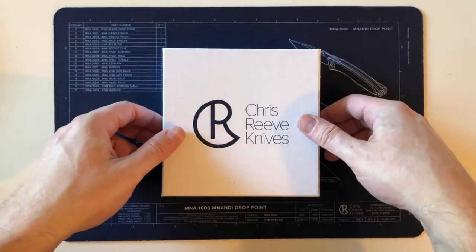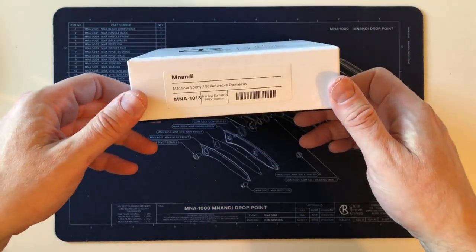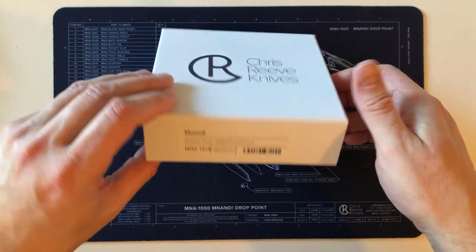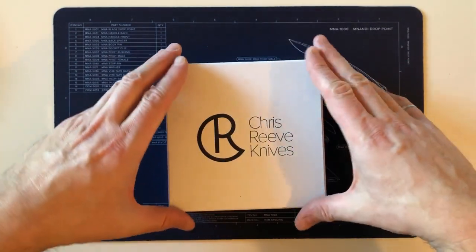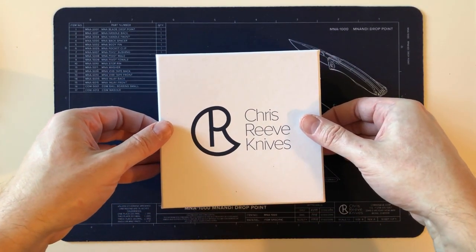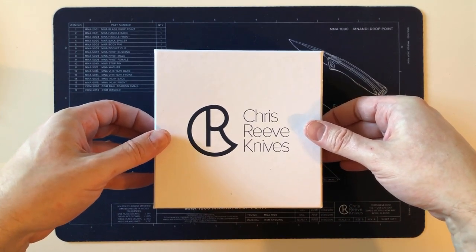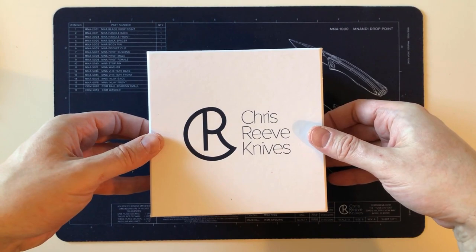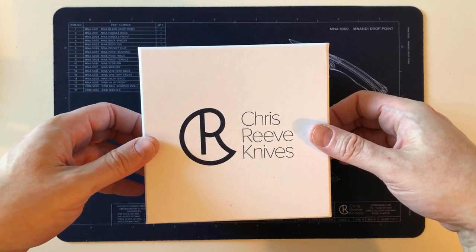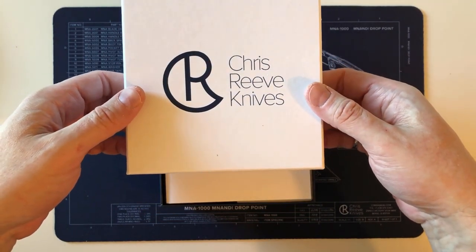Just a week after I purchased that one, up on the website comes new for February: the Mnandi with basket weave Damascus. I'm very curious to see when this was made, because it was new to the dealer. Is Chris Reeve clearing out old stock, or have they made some recently with basket weave Damascus they've had in their stock room? The birth card will tell for sure.